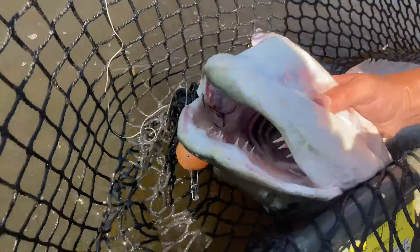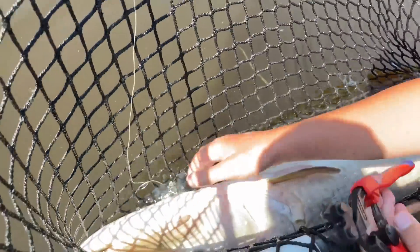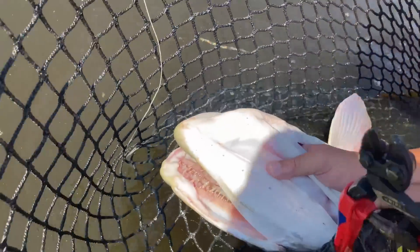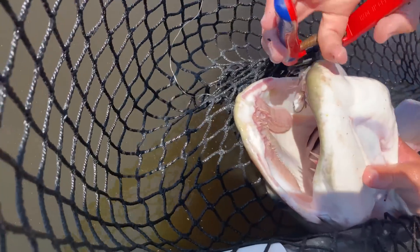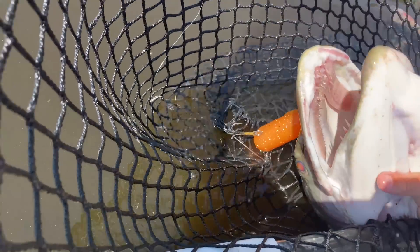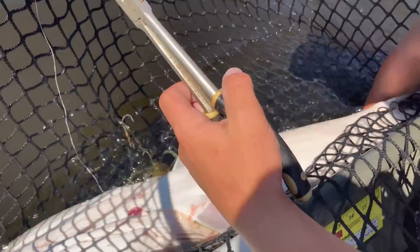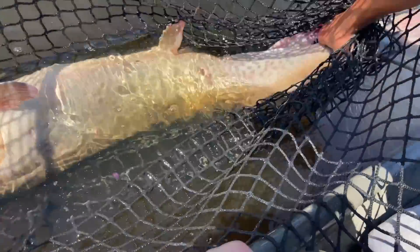I thought it was snagged. She's in deeper now and there's another hook in it. You got that one, and then there's one inside too. You dug her — I think you had her twice. She's so big. Is that the one with the mark in the back? Yep. That's a 50.